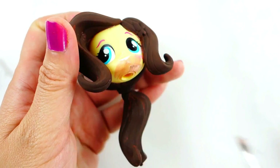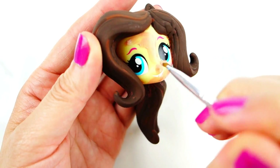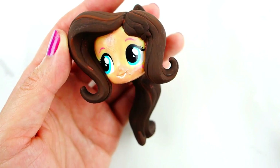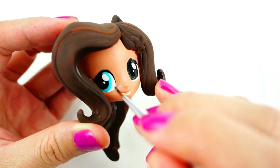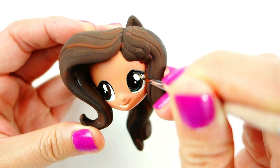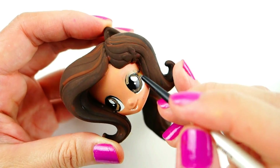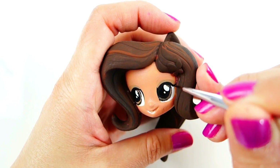Next we can paint her face a flesh tone. Once that's done, I'm going to paint in her brown eyes. Here we're adding some brown eyeshadow and drawing her lashes.